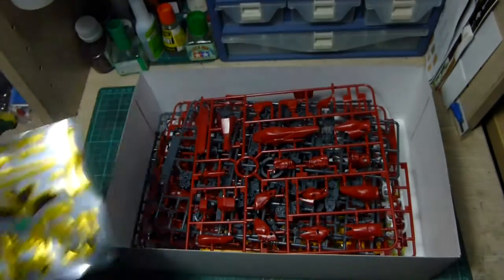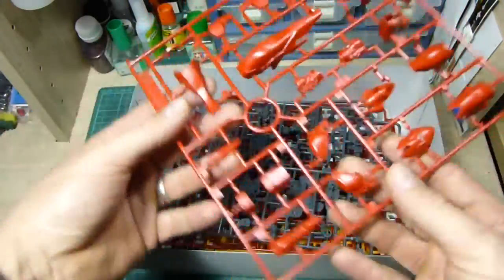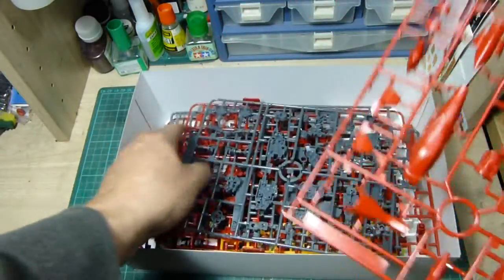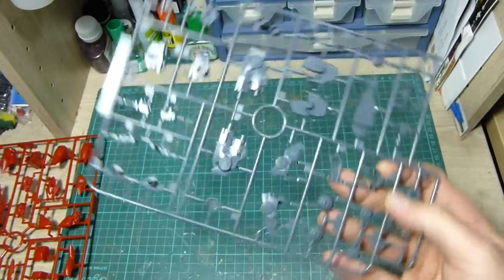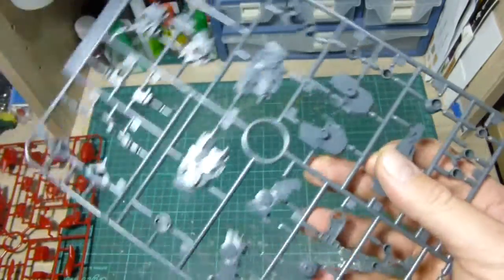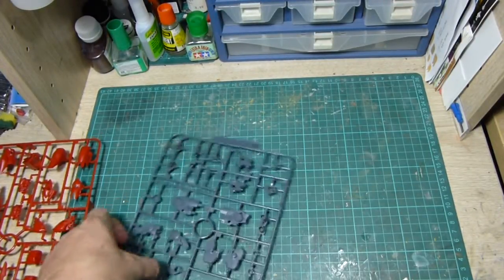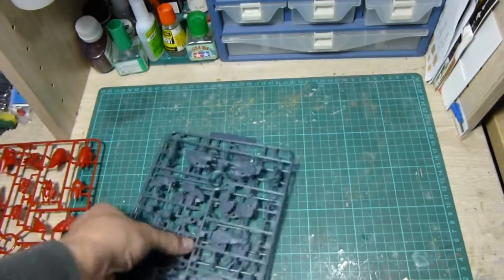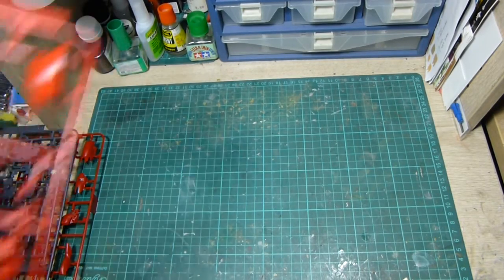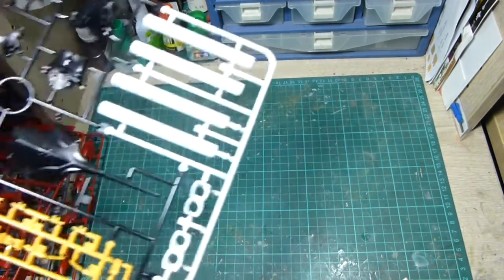That's standard pretty much with the High-Grade line. Now into the sprues. The first sprue has most of the red pieces — pretty standard. Then we've got some of the inner frame parts: the feet, knee joints, etc. The opposing side of those pieces, so all the opposite pieces to go with the inner frame, plus some more red bits of armor and the black pieces.